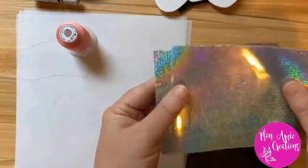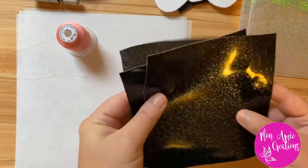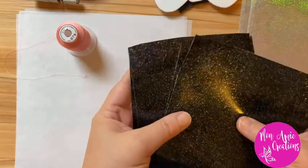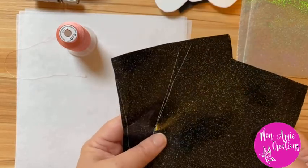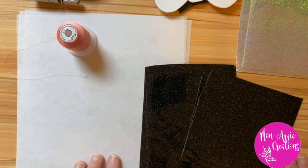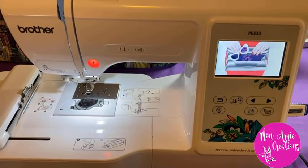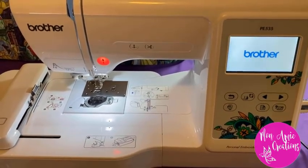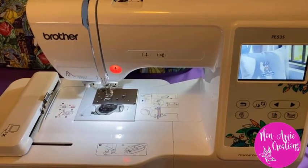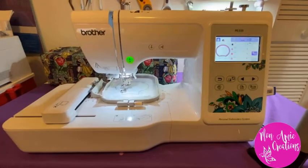I have two pieces of vinyl for the bow — one for the front and one for the back — and then four pieces of black glitter vinyl cut out for the actual ears themselves. I do put vinyl on the backing of the ear as well, I just like how it looks. For this tutorial I'll be using my Brother PE 535 embroidery machine — it's a personal embroidery system where you can download and use your own files, and it was also one of the more affordable machines out there, so I highly recommend it.